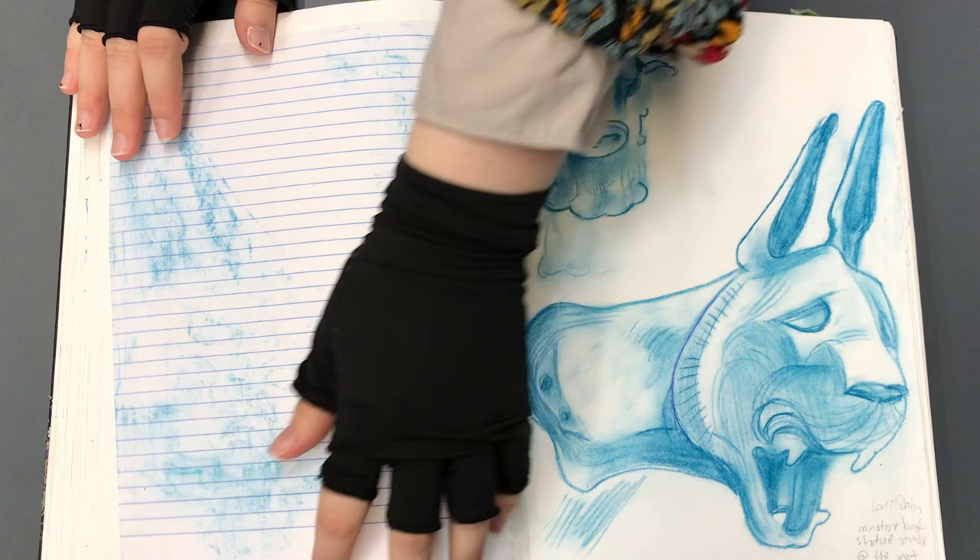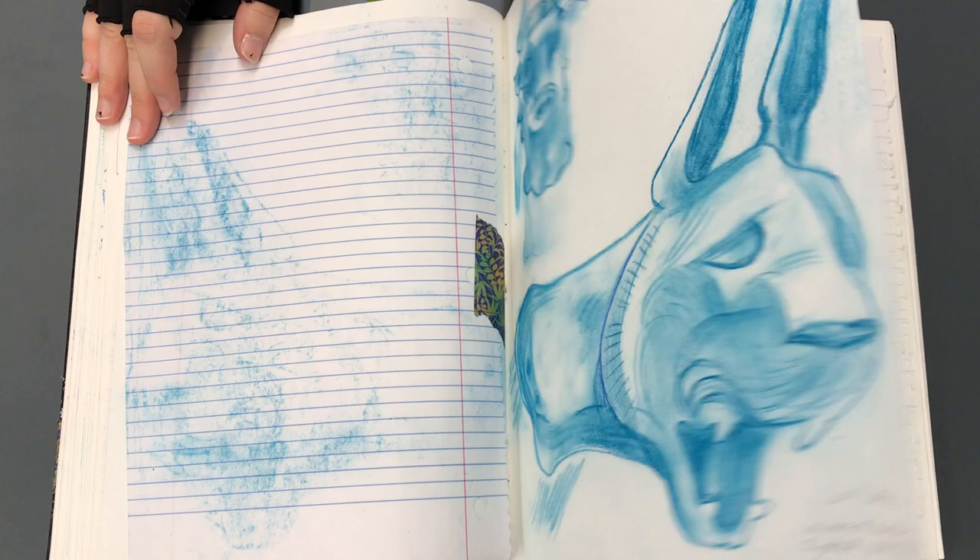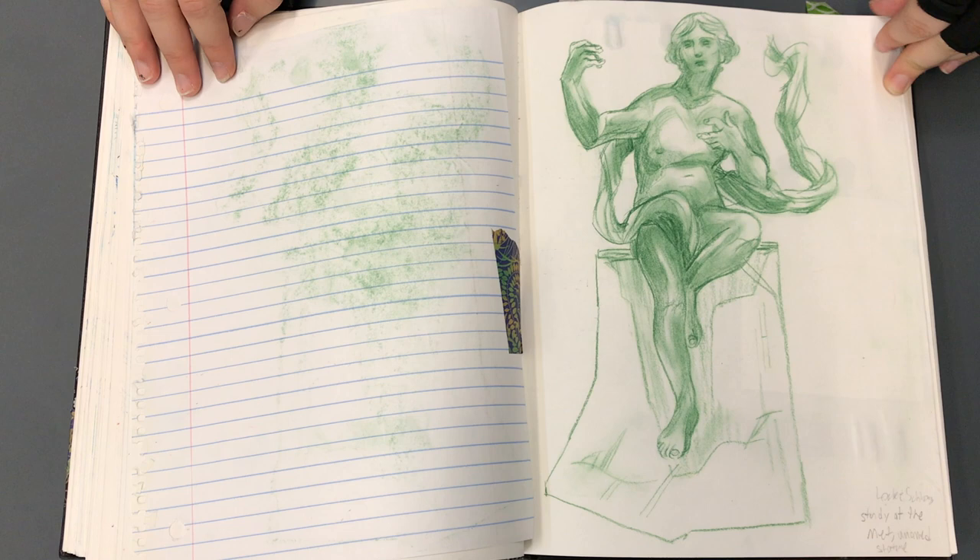There were some statuettes in the Greek section of the Met, and I sat down and drew those. I really like these two pages — I'm a big fan of these two. I can draw that stuff all day long.